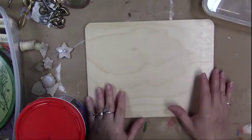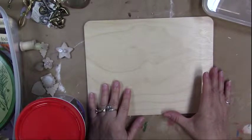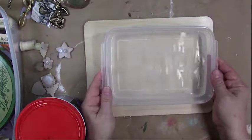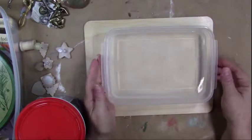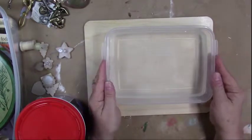You can use anything you have around the house. You'll need a water container — I'm using a little flat plastic tupperware-type container with about an inch of water in it. We're going to use that to clean off our tools.